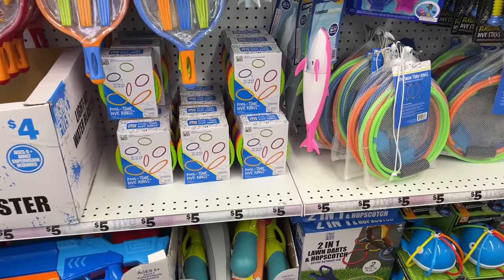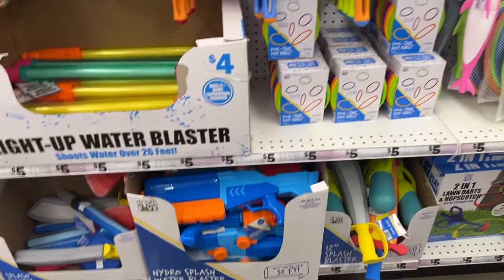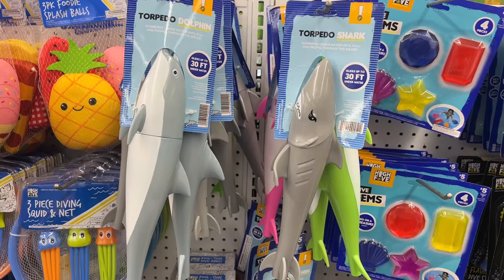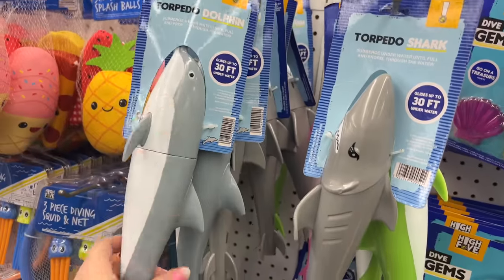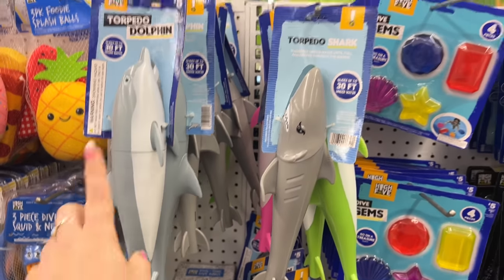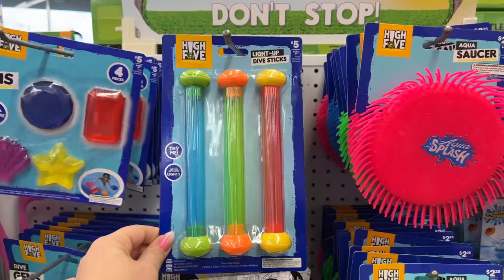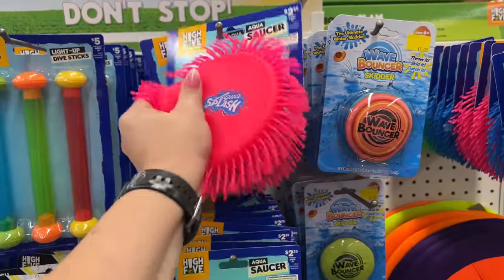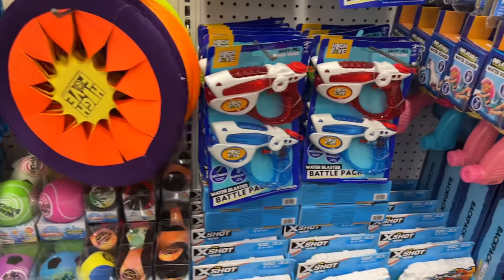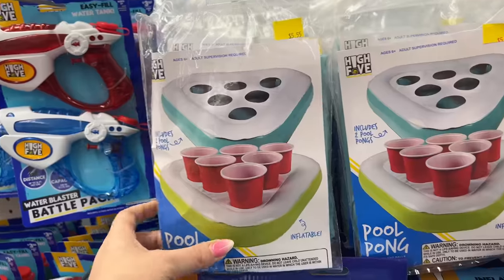There are light-up water blasters and the Hydro Splash Water Blaster for five bucks. Nerf guns run twenty dollars plus, so five bucks is a great deal for summer fun. They have a torpedo dolphin for five dollars that glides up to thirty feet — that's a fun toy. Also dive gems, four pieces; five light-up dive sticks; a wave bouncer skitter for five dollars; and easy-fill water tanks — a two-pack for three-fifty. Pool pong looks like so much fun, especially for adults!